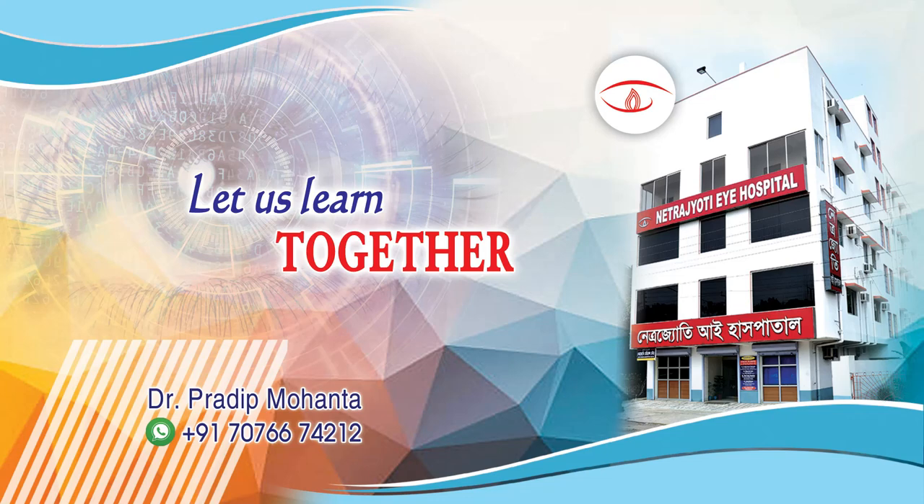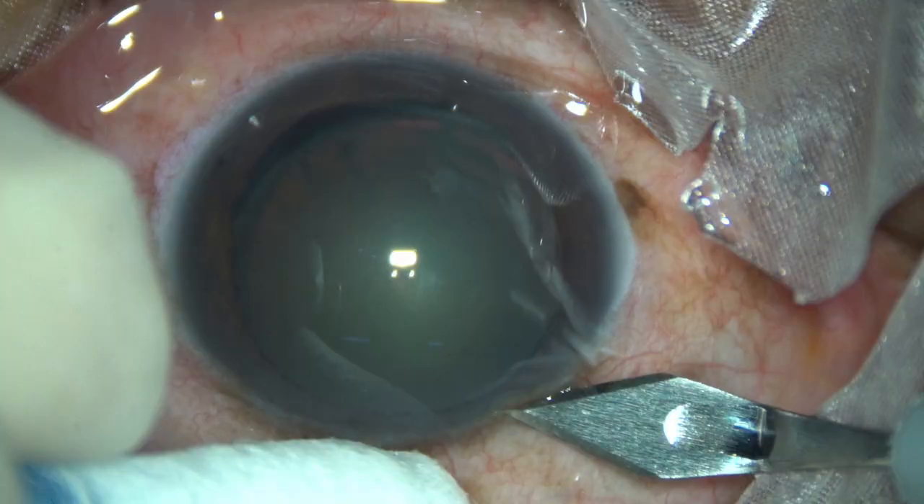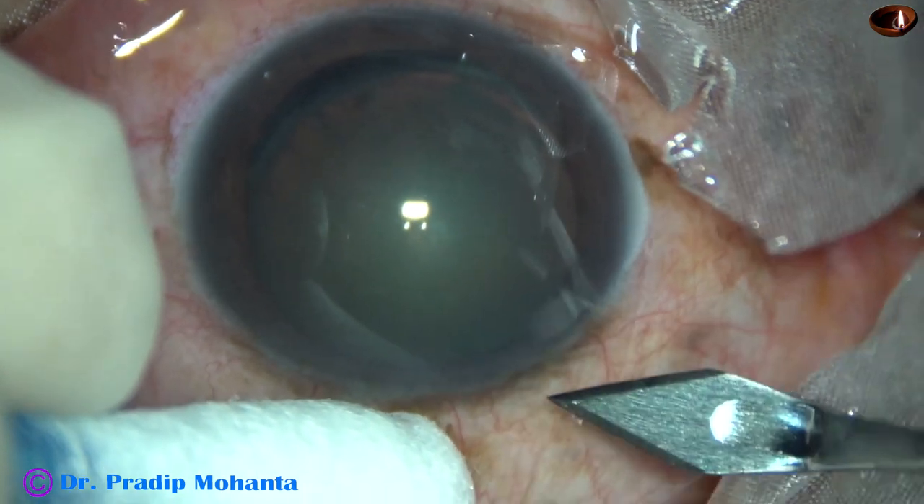Friends, welcome to my workplace at Rana Ghat, West Bengal, India. This is a cataract with zonular dehiscence from 3 o'clock to 7 o'clock. There is history of trauma. Let us observe this surgery.